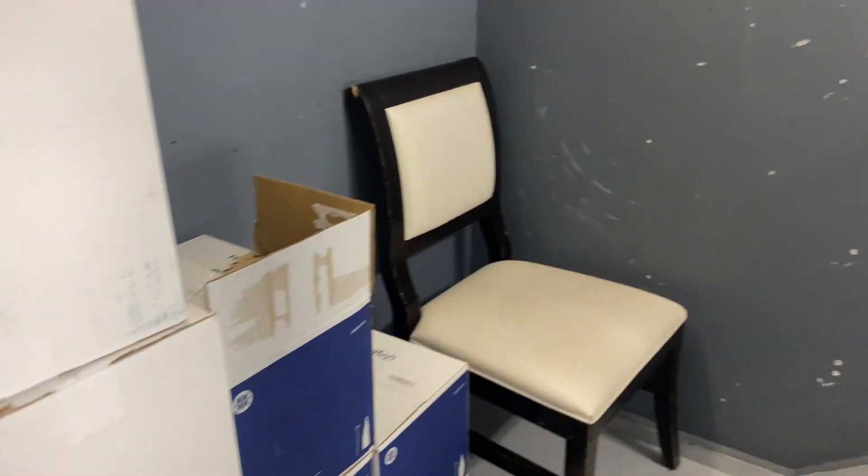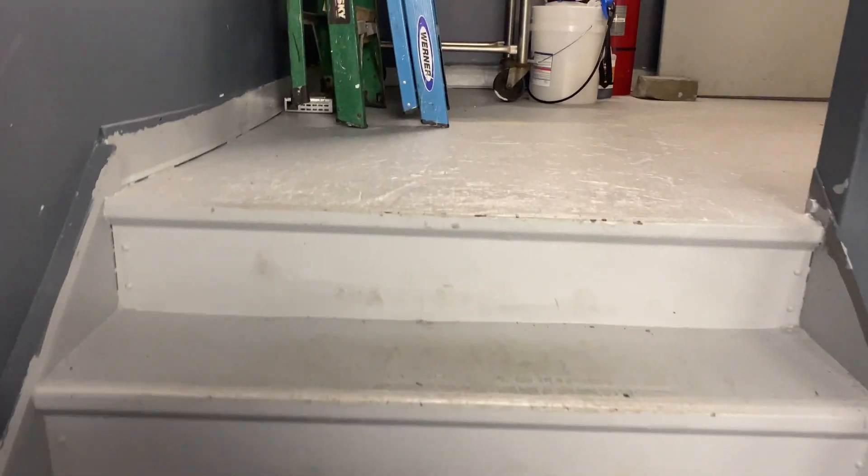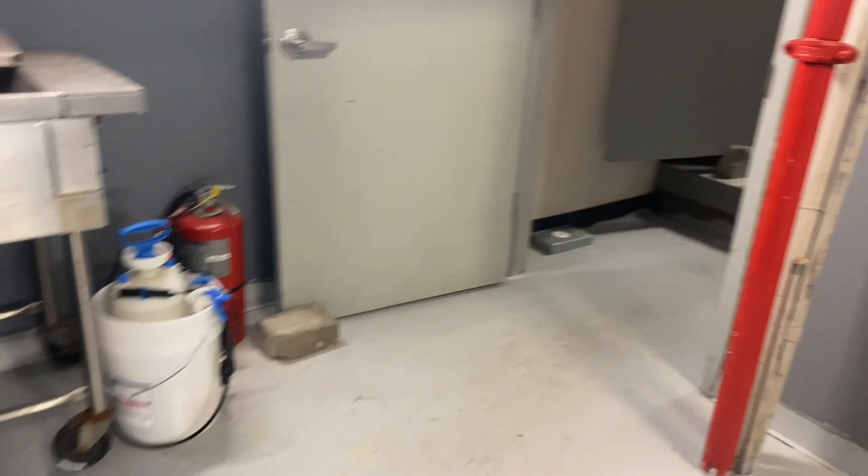Let's begin our trek. We have several floors to scale up here in this building — we have to go all the way up. Unfortunately, there's no elevator that brings us to where we need to go, so right now we're taking the service staircase. This is where authorized personnel access to scale the floors. I can't imagine being a New York City firefighter climbing these stairs.